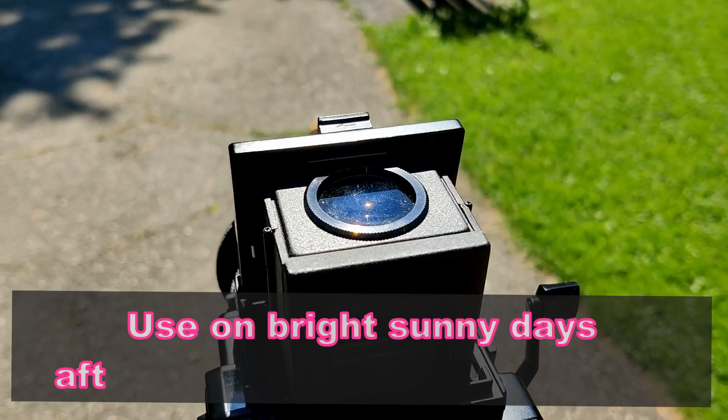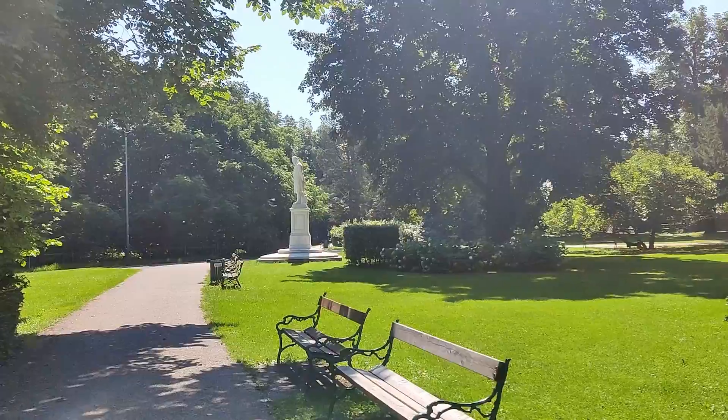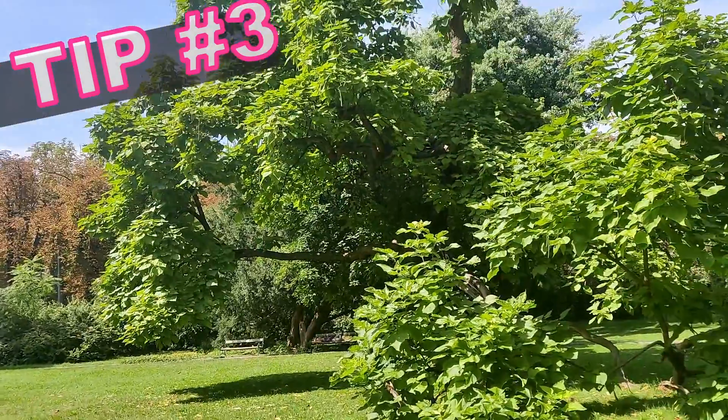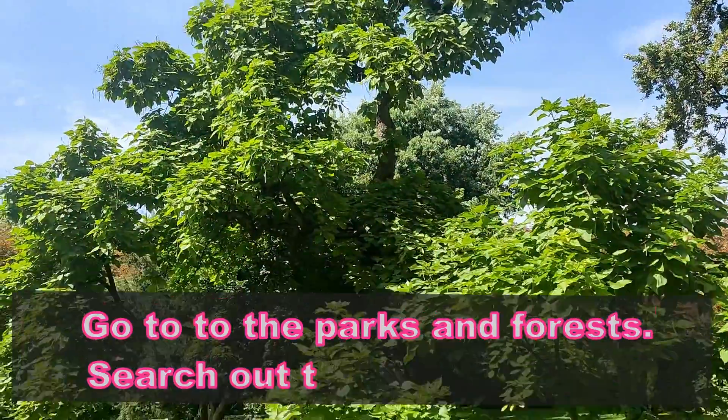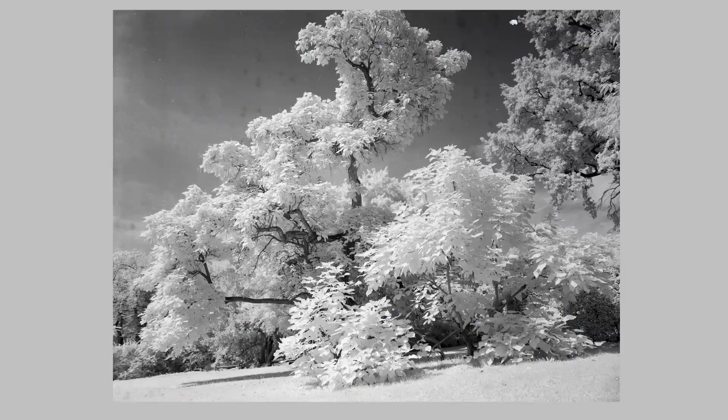The next tip to get those infrared pictures is to take your camera out after midday or in the early afternoon to get that UV light. The chlorophyll in foliage, especially leaves, will help your pictures, so go to parks and forests to get those leafy greens.